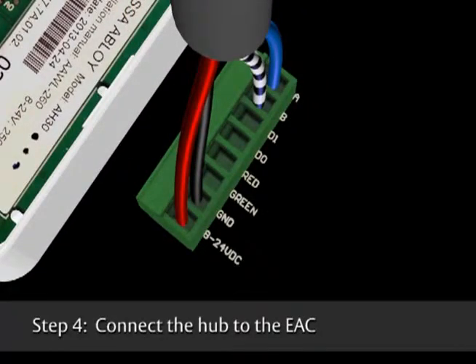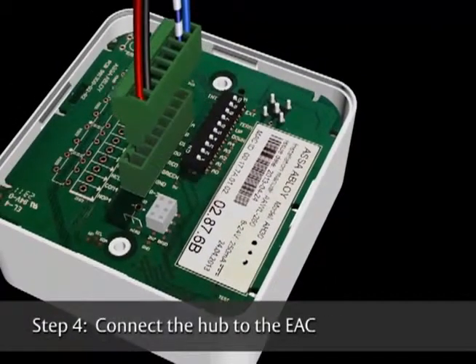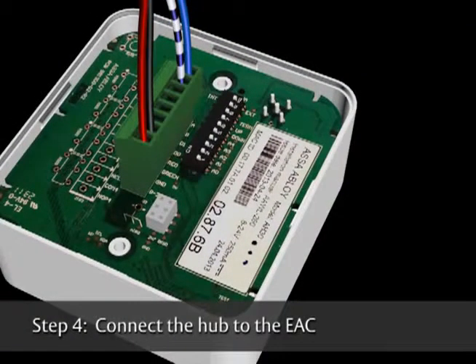On the wire block at J100, connect the RS-485 wires: Data A, Data B, ground, and 8 to 24 volts DC. If you are adding more RS-485 hubs to the bus, extend the wiring to the next hub or terminate the bus using DIP switch 8.